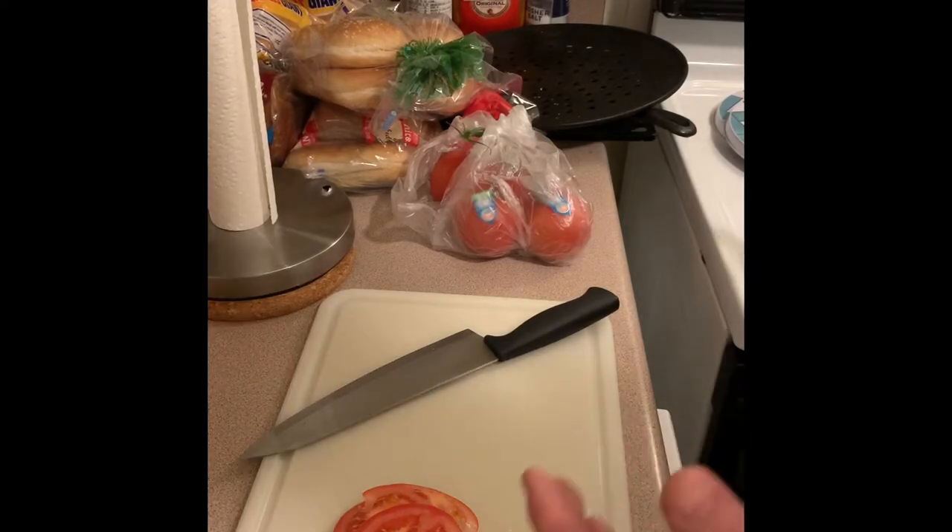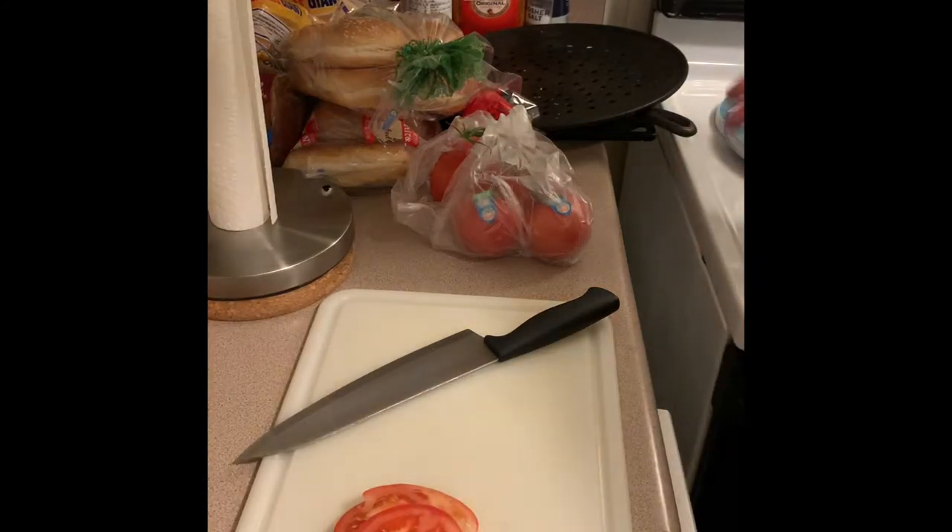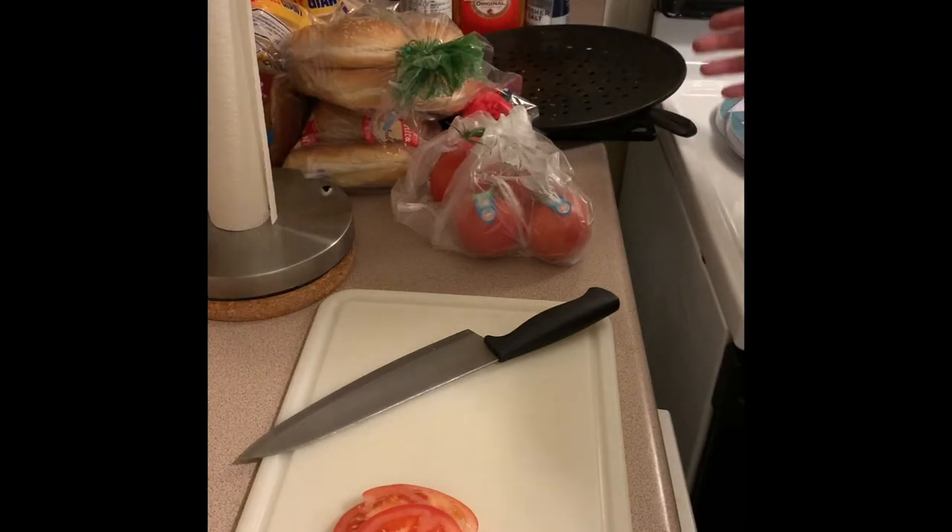To you guys that normally do cooking videos — there's a big community out there — this is how my kitchen normally looks, and actually this is pretty clean.